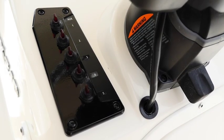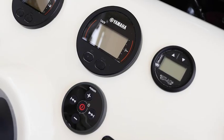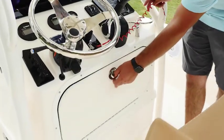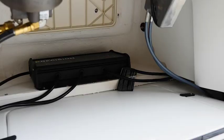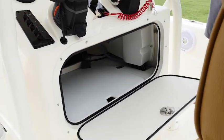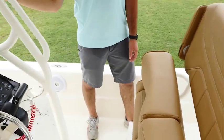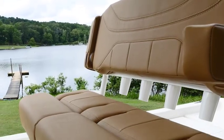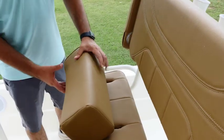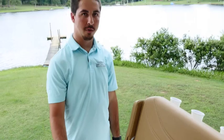We have our accessories panel over here with our Yamaha gauges, jack plate gauge, and Fusion radio. Beneath the helm we have our storage compartment where we keep our battery switch and our fuse box panel — batteries are underneath the shelf, and there's a lot of storage inside. Coming back here we have our deluxe leaning post. These seats are adjustable so you can sit or stand, whichever is comfortable for you. We also have an option for a leaning post bait well as well.